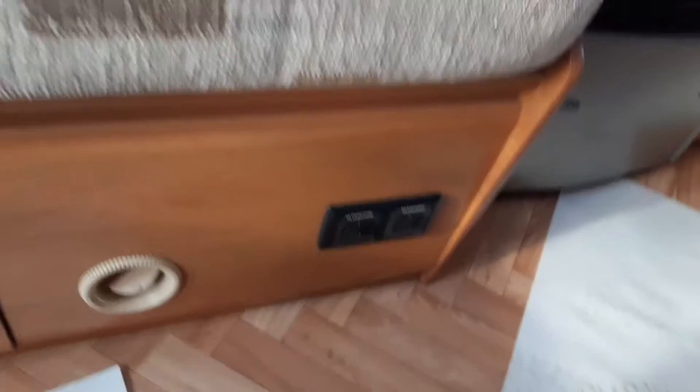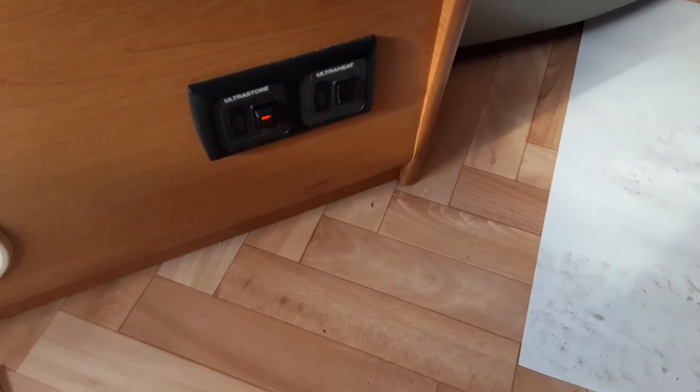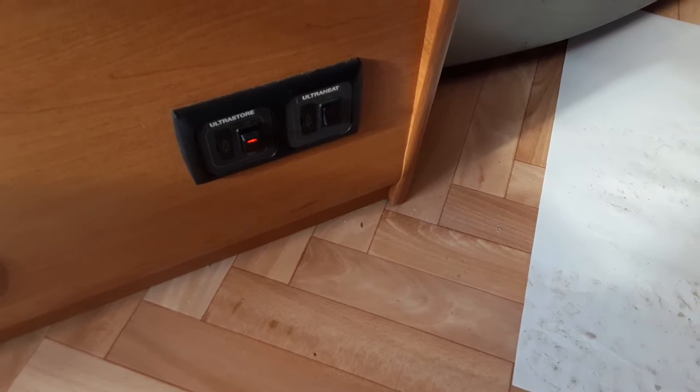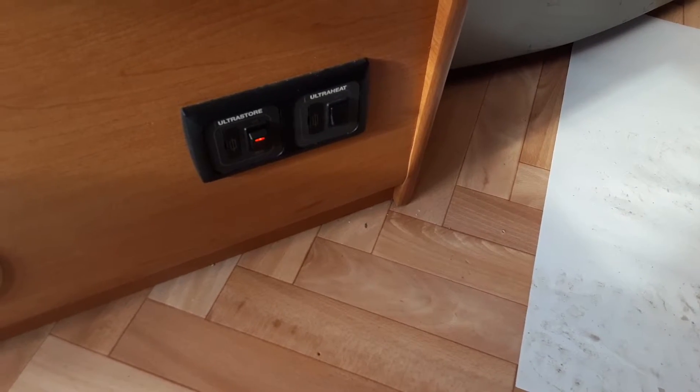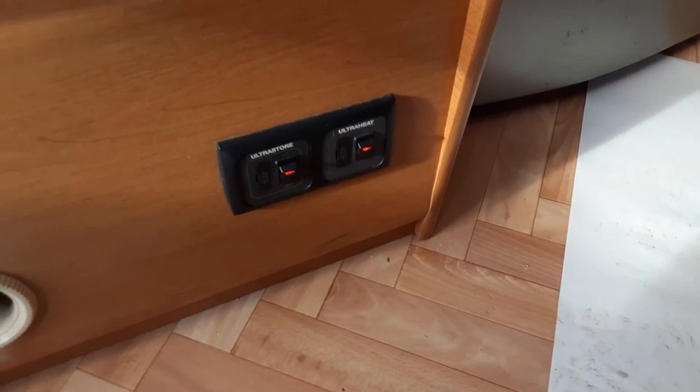On this particular van, we have two switches just below the seat on the front right hand side of the caravan. You can turn on the ultra store, which is your water heater on electric. When the orange light comes on, that means the water heater is on and working as it should. The ultra heat switch to the right of that is so you can turn on the electric heating — you need to have that on before the electric heating will operate.